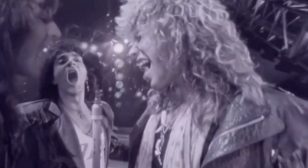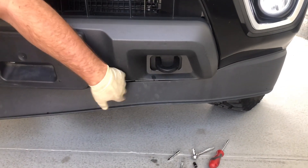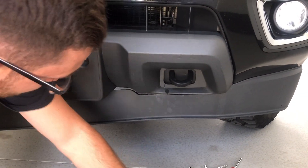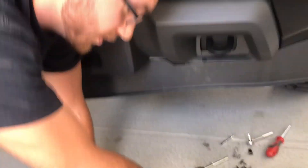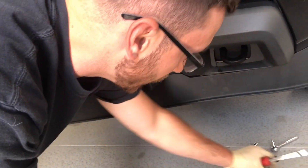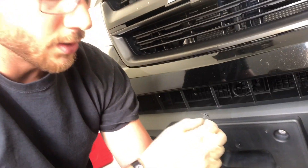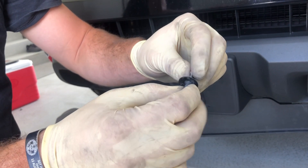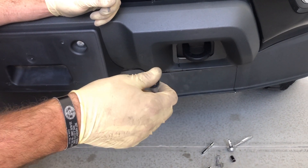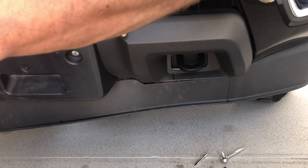We're about halfway there. I went a lot further over to this side while I was under the vehicle, so I'll go as far as I can before coming to the other side to repeat the same process. My recommendation: once you get these T15s loose with a socket, go up there with your hand and just hand-spin them the rest of the way — I found that to be the easiest and they come out a lot faster. Just a couple of turns with the ratchet to loosen, then spin by hand.